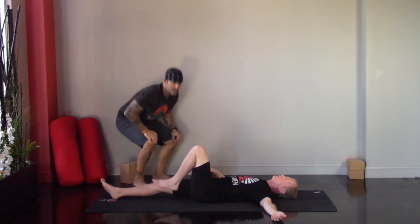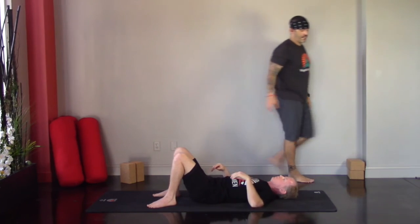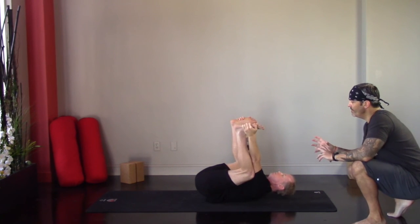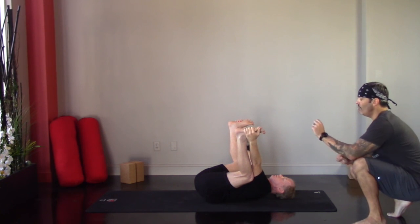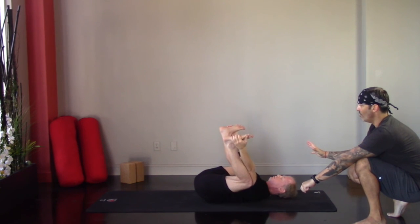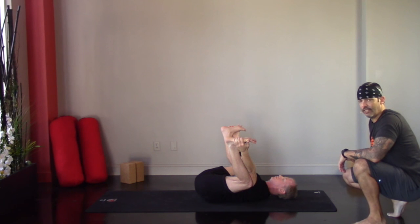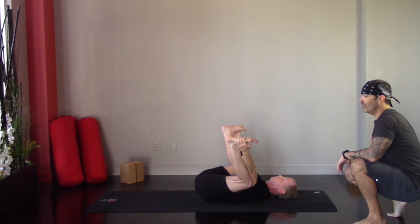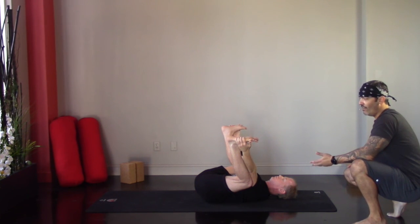Come back to center. Last posture before shavasana is happy baby. Grab the outsides of your feet, bring the feet parallel with the ceiling. There's a lot of action in this posture but not a lot of movement. Lower the tailbone down while also lowering the shoulders down, which drives the knees straight down — getting into the groin and hips one last time. Stay here for at least a good five breaths. Get what you need out of happy baby.